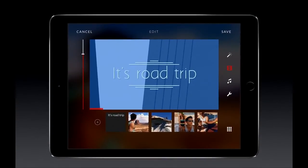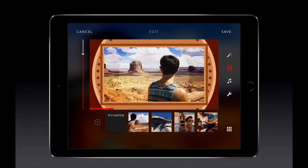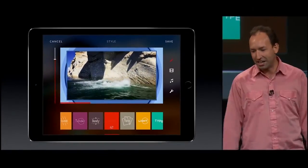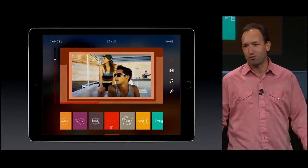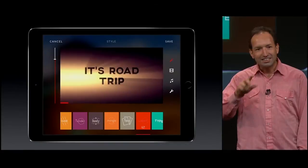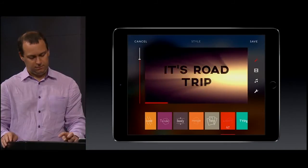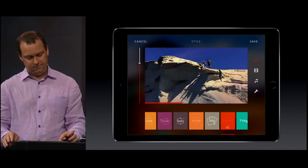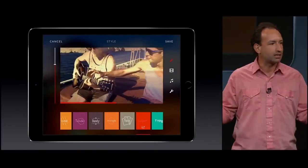We created a custom rendering engine on top of OpenGL, and with each new processor, Replay gets faster. With A8X, we get four times faster rendering than on A7. I'm really excited to show you something never done before on mobile — it's very Hollywood. See how the light interacts with the text? I can even set the lighting color while my movie is playing. This effect is called volumetric lighting, and Replay renders it in real time on the iPad. This is truly desktop-class performance.